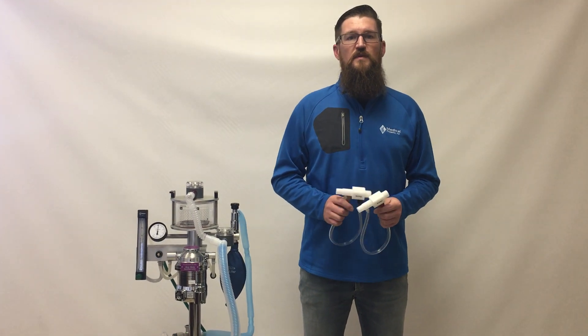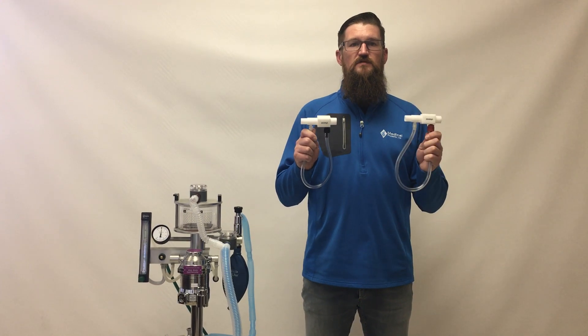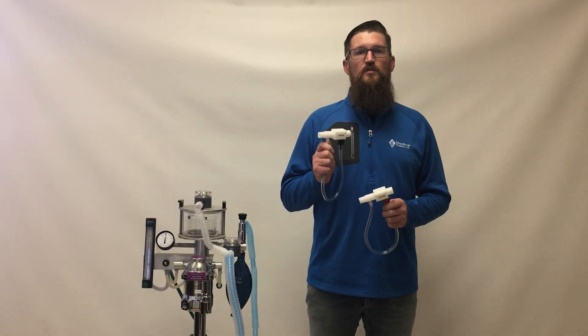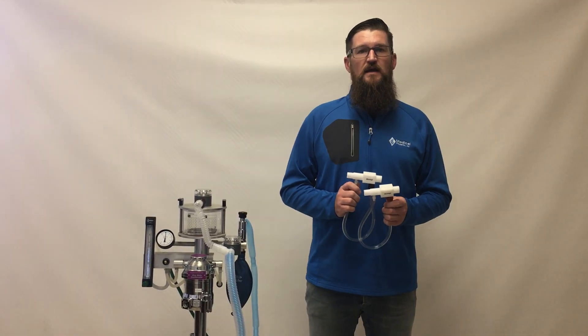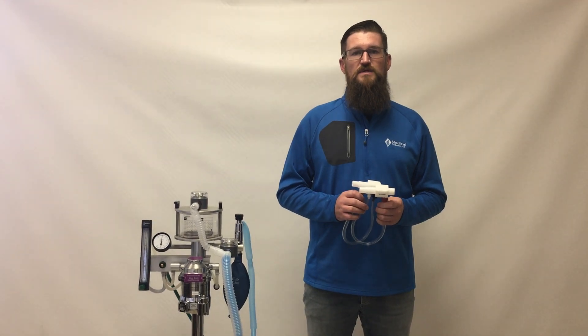Hi, I'm Joe from JD Medical, and I'm here to talk to you about the JDM Safety 20 and JDM Safety 30 safety pressure relief valves. These valves are available for order through Victor Medical at 1-800-888-8908 or by contacting your local Victor Medical representative.